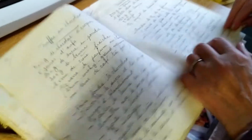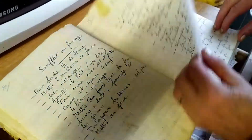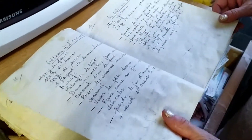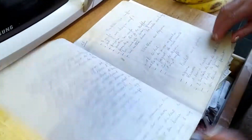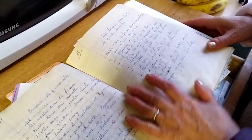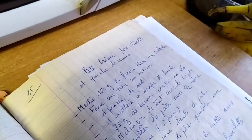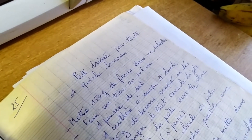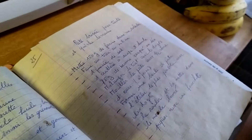Here is the recipe from my mother-in-law's mother — it's handwritten in a book, many many years old. This is the recipe we found. We're going to make it now.